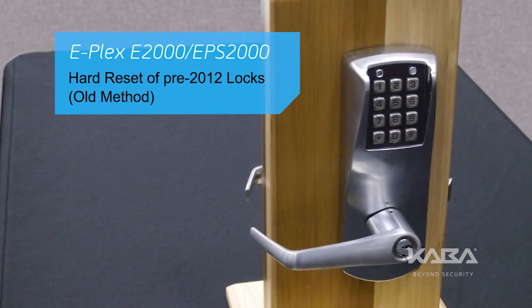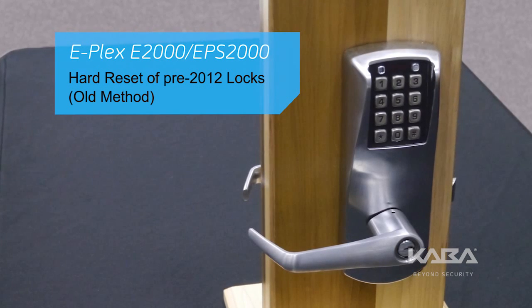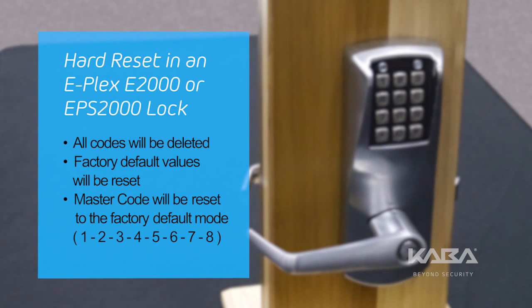In this video, we'll show you how to perform a hard reset of an E-Plex E2000 or EPS2000 lock using the old method. A hard reset will return the lock to factory mode, which includes deleting all codes, resetting the factory default values, and making the master code 1, 2, 3, 4, 5, 6, 7, 8.